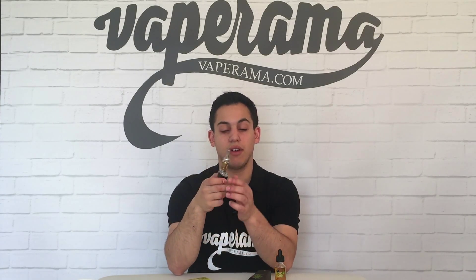The throat hit on Dragonscape I would say is light to medium. All in all, Dragonscape is a luxurious earthy tasting e-liquid with a full-bodied creamy texture. So if you like dessert-style high-VG e-liquids, Dragonscape will be the one for you. It's available on our website vaperama.com for £17.99.